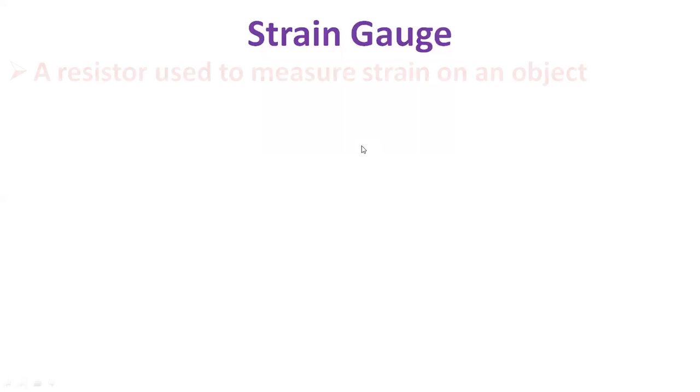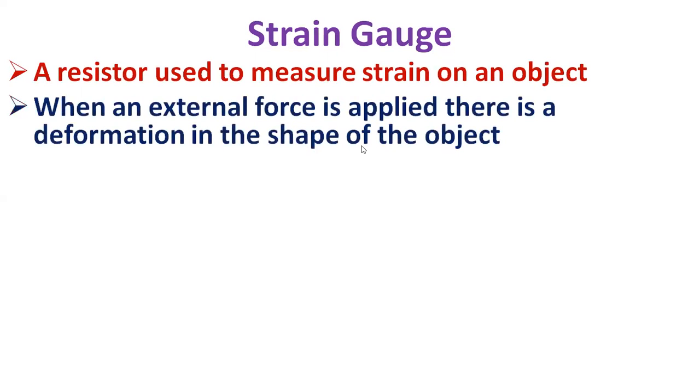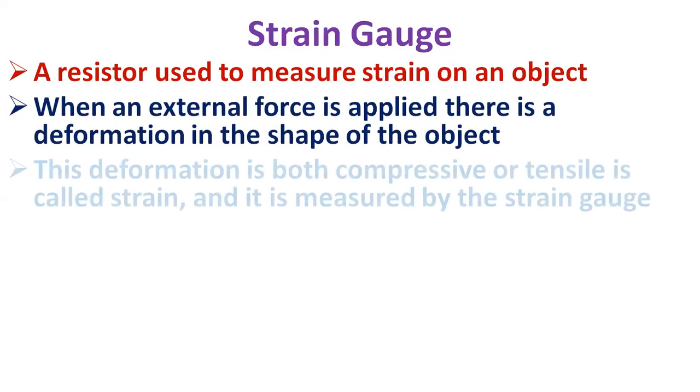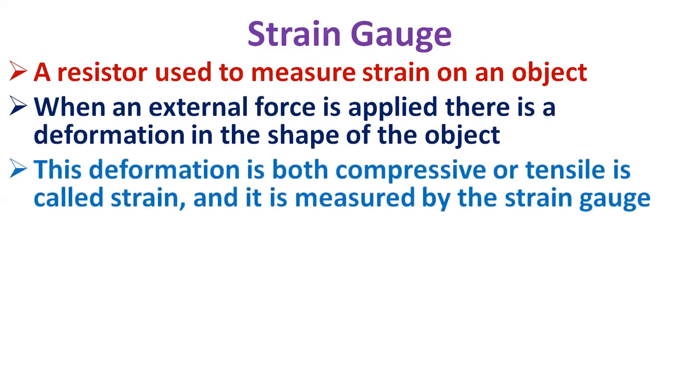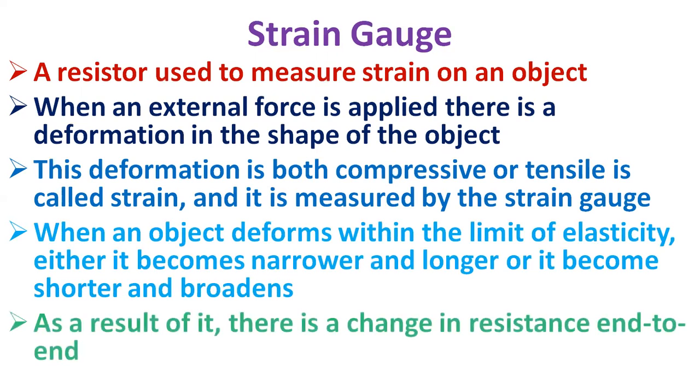A strain gauge is a resistor used to measure strain on an object. When an external force is applied on an object, a deformation occurs in the shape of the object. This deformation in the shape, both compressive or tensile, is called strain, and is measured by the strain gauge.